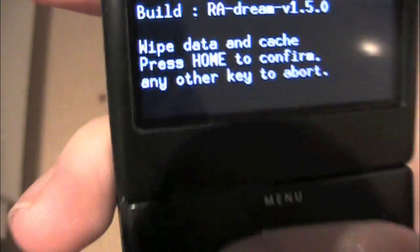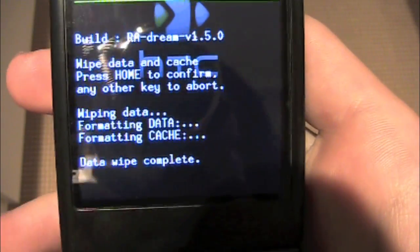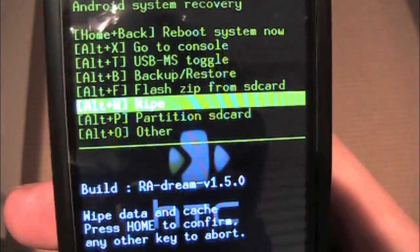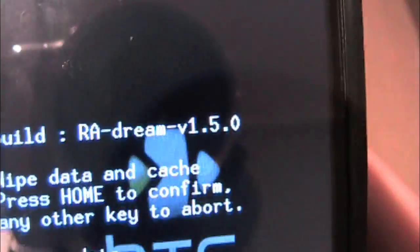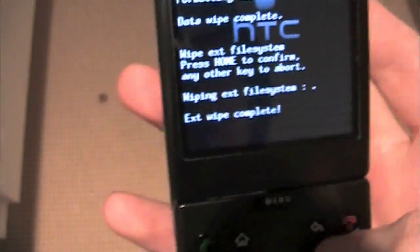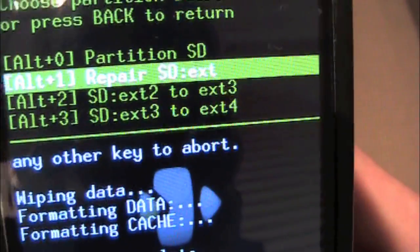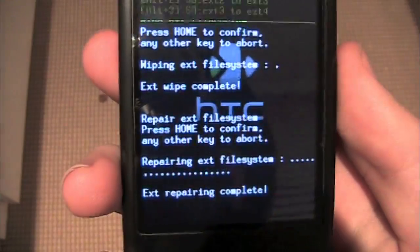It says press home to continue — press home — and it will wipe your phone. Data wipe complete. Go back. Then you're going to go to wipe again and wipe the SD EXT partition, which is the middle one. Press home to continue. It doesn't matter if it's really quick — that doesn't mean it didn't work, it worked. Go back, then partition SD card, and you're going to want to repair the SD EXT. It doesn't support EXT4, so you're never going to be using that, but you want to repair the EXT.